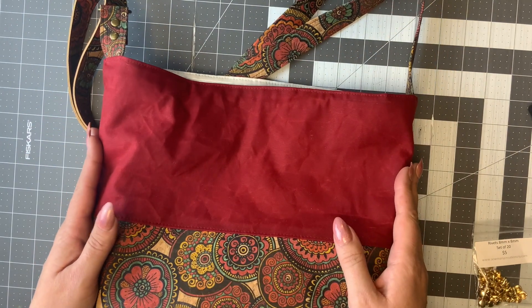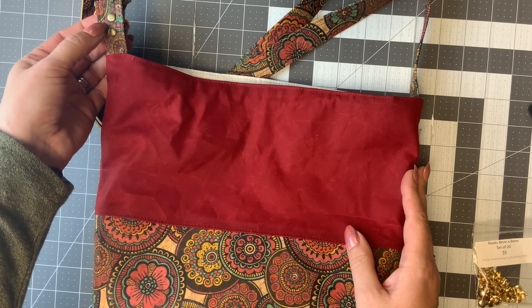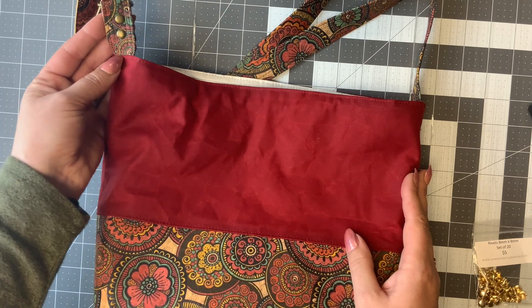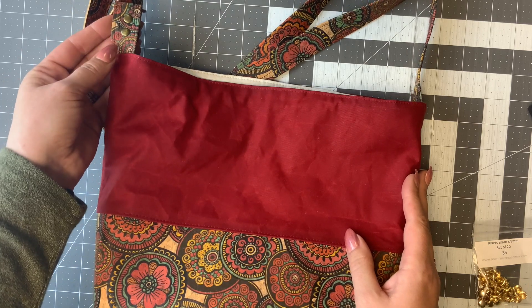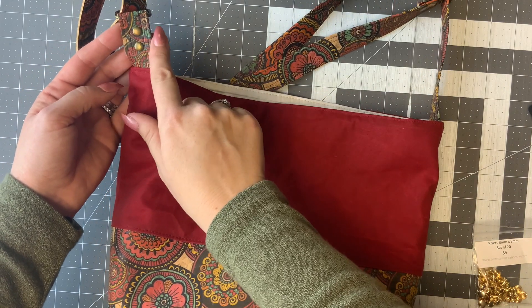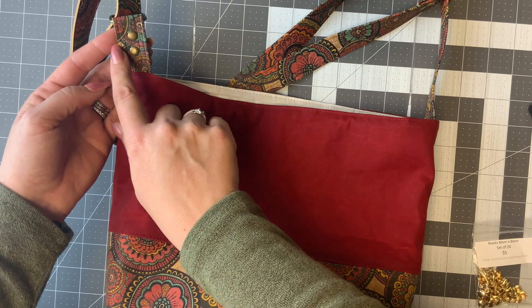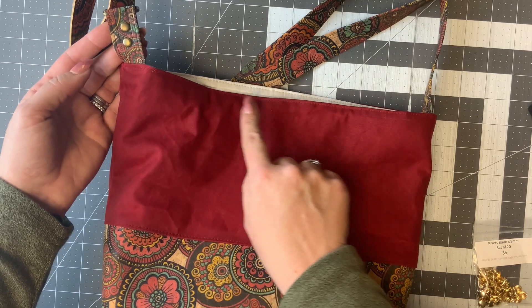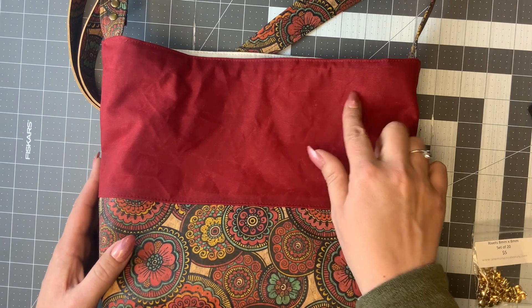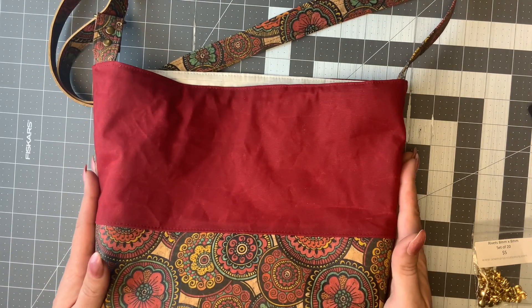When you're purchasing rivets, you'll want to know what size you need for your project. You'll need to know how thick the material is — what they're going through — and what size you want them to measure across. We chose the eight millimeter by eight millimeter because it works really great with cotton and cork and it's a good size even on a smaller handle. This is a one inch wide handle. I've also used these on half inch wide handles and they work just fine. I could put them next to each other, up and down, or add them as decoration along the seam or along the top. Rivets are a really great way to express your own style.